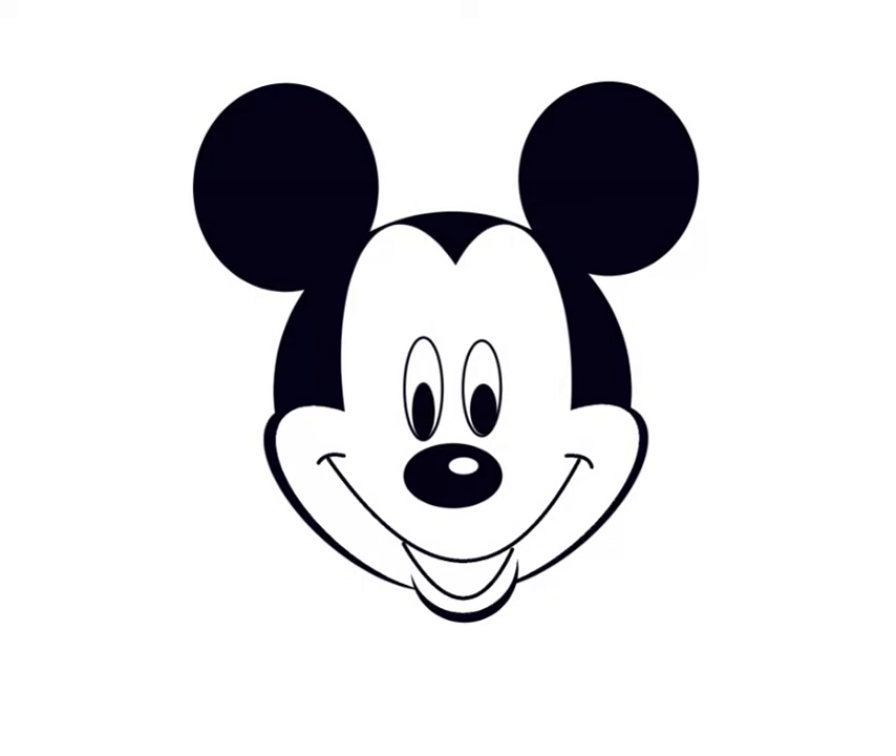Let's put in his mouth and then put in a tongue. Let's fill that in a little bit. Add some eyebrows, draw in his snout, and you've got Mickey Mouse. Thank you.